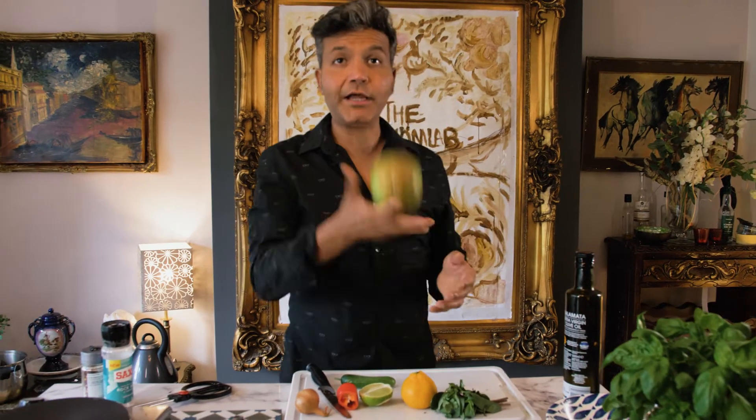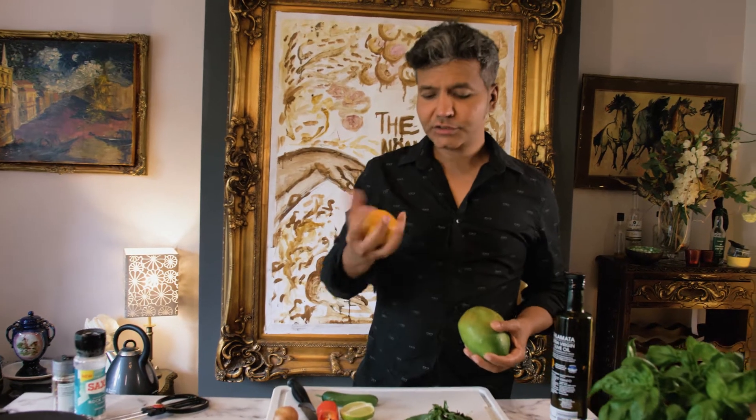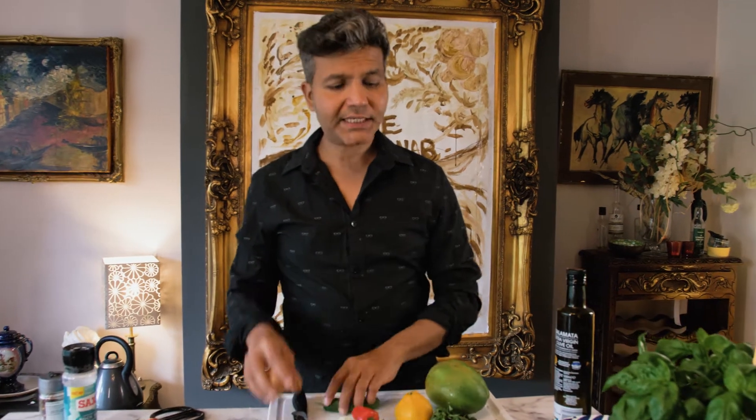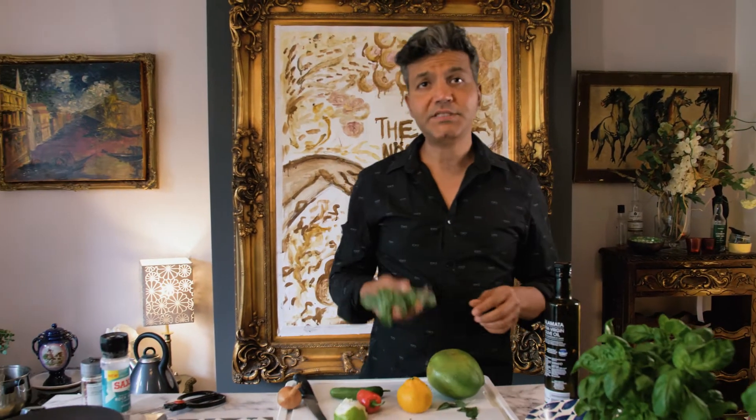Next, we're going to be making a really delicious mango salad to go with our Moroccan chicken. You've only got a few ingredients in the salad: a mango, orange, some lovely lime, a bit of chili, shallot, a baby cucumber, and some Thai basil.